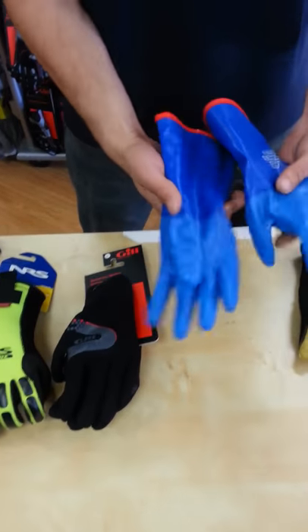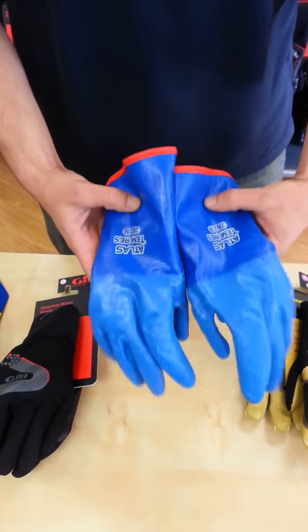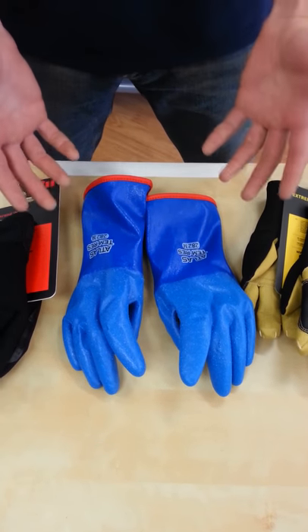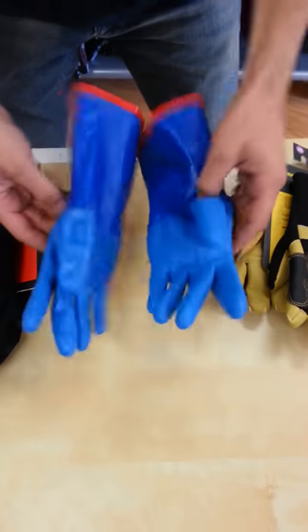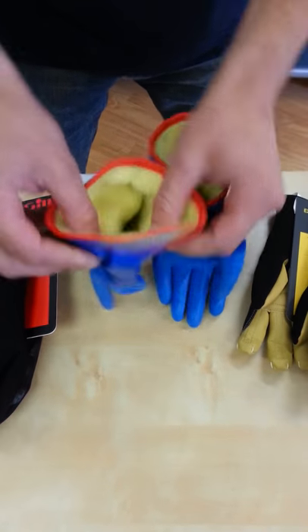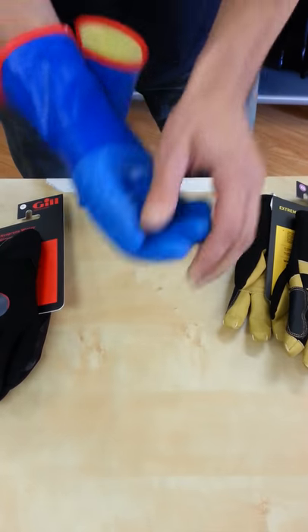Moving up, we have the first fully waterproof glove — this is the Atlas Temrez Glove. It's made out of a rubber, so it's completely waterproof, but the rubber is thin enough that it's actually breathable, so your hand, if it's wet, can dry out. The rubber is fairly thin so it's still kind of easy to grip the line, but because you have this fuzzy acrylic liner on the inside, it does add a little bit of bulk to the glove.